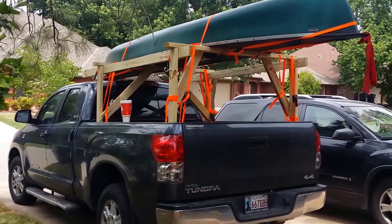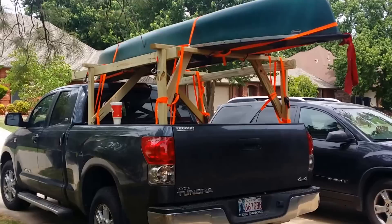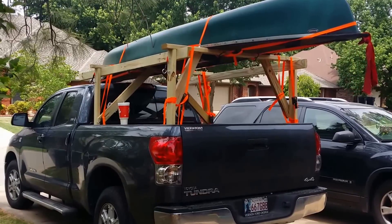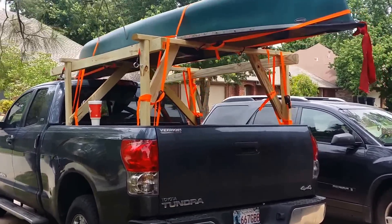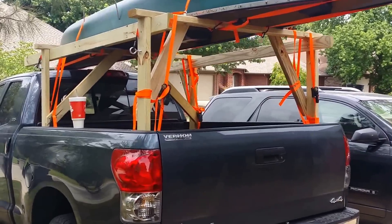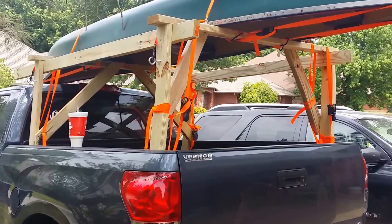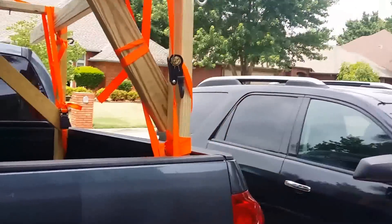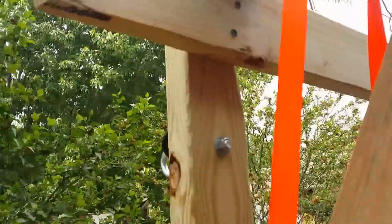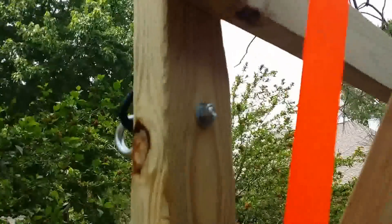We got a 15-foot canoe here — I believe it's a Coleman Ram X — and we're getting ready to go float the Buffalo River tomorrow in Arkansas. I was wanting to buy a rack, but all the aluminum racks online were four or five hundred dollars. I just got done redoing my fence in the backyard and had some treated two-by-fours left, so I put it together with hex-head three-inch Deckmate screws — two in every board.